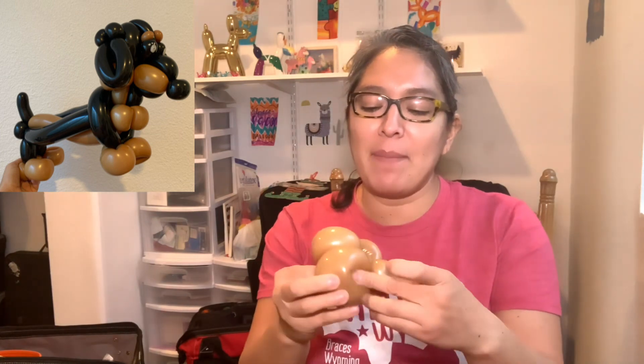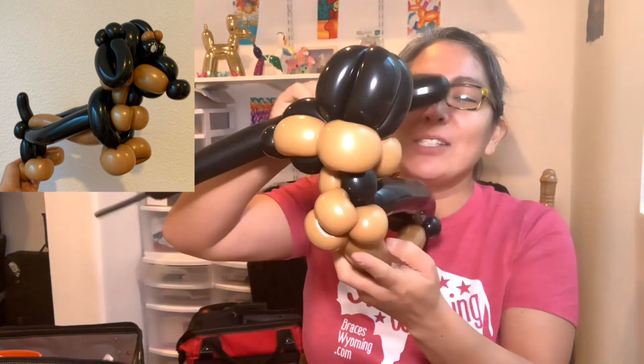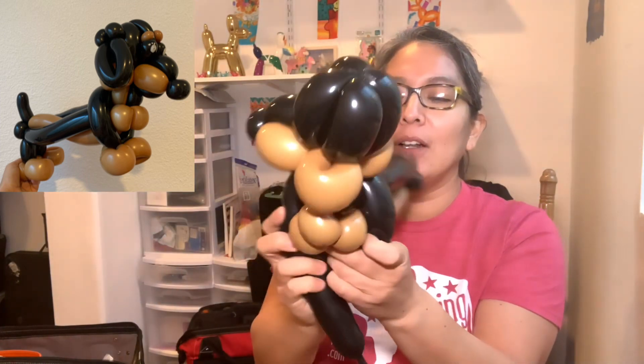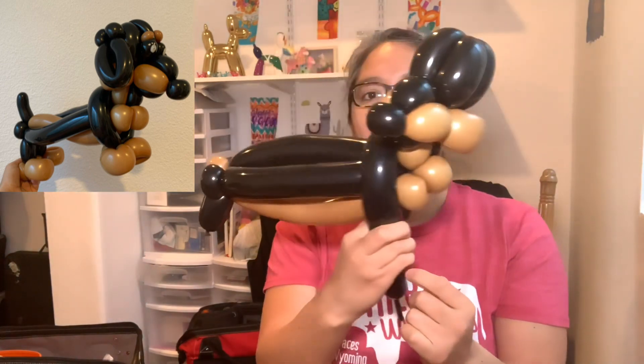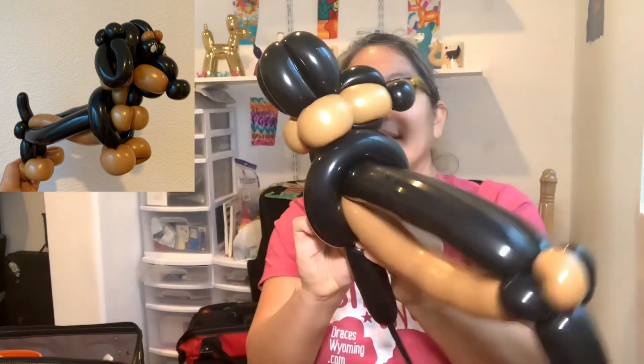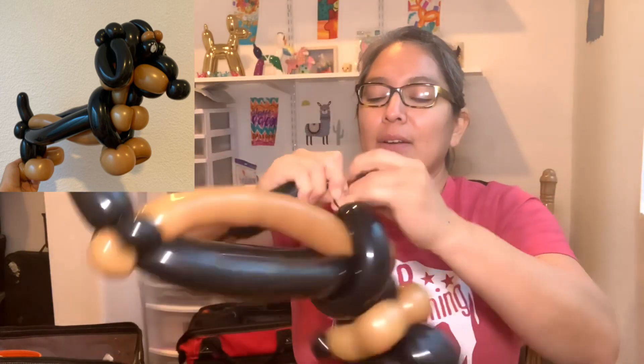Maybe the feet are a bit too big — you can make them a little smaller. Dachshunds do have big paws but they're short. Now with the rest of the black 260, we need to make one more leg. Grab the rest and make a loop that covers everything together, then twist it. You have very short legs, a chest — and you tie it because all you did was go around.